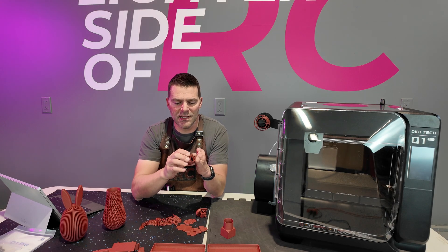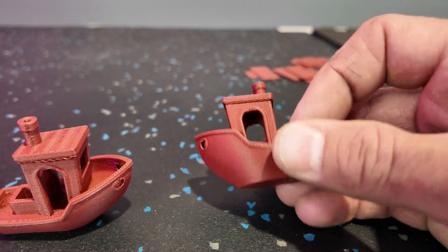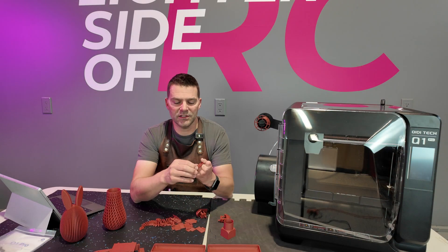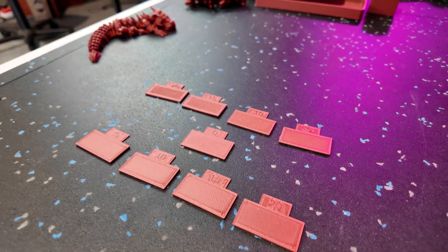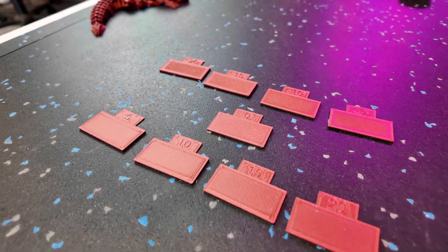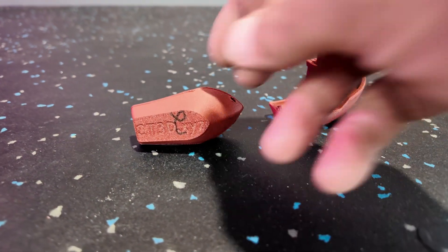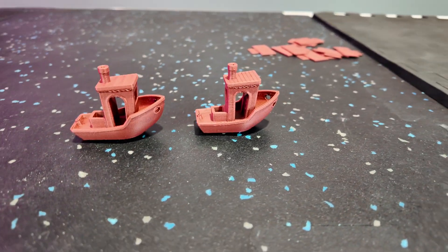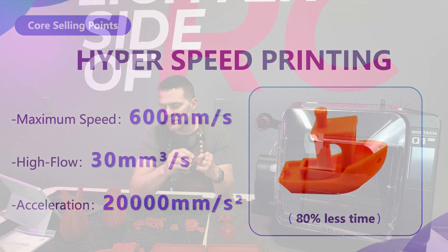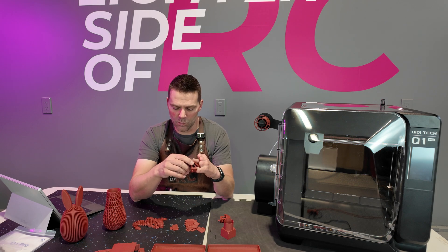The first thing I printed was the standard Benchy. It turned out well, though I noticed the first layer was just a little bit off using the default settings for Rapid PLA in the Chidi slicer. I printed some test pieces to determine the extrusion rate and found that zero adjustment was the best number to go with. A second Benchy followed with a couple small improvements, and the first layer went down nicer after adjusting the material settings.